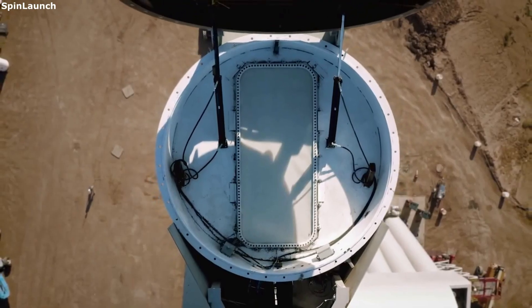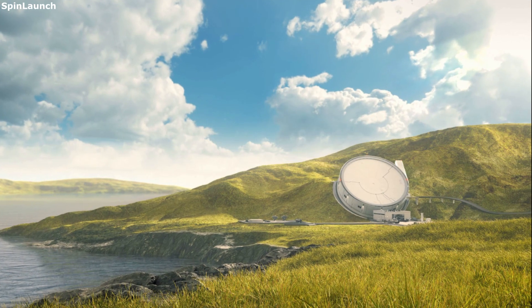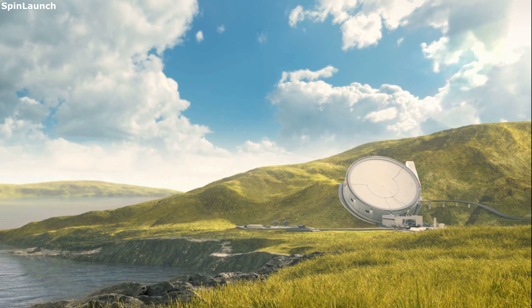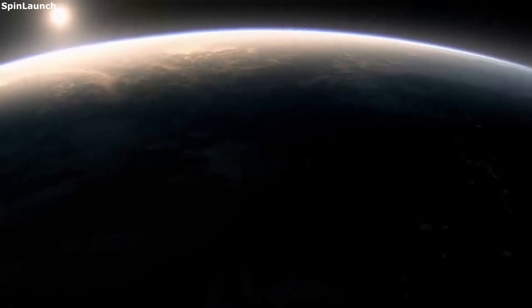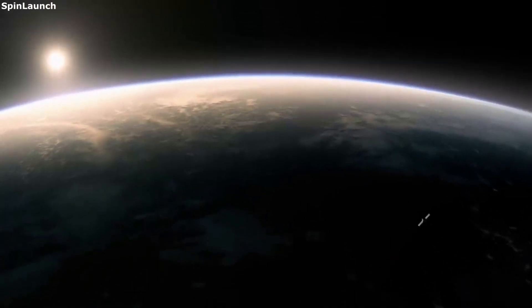SpinLaunch is working towards becoming a revolutionary private company within the space industry. Thanks to new and improved technology, launching rockets with an orbital accelerator is within reach. SpinLaunch is working towards this goal to lower costs, speed up launch time, and increase our overall access to space.